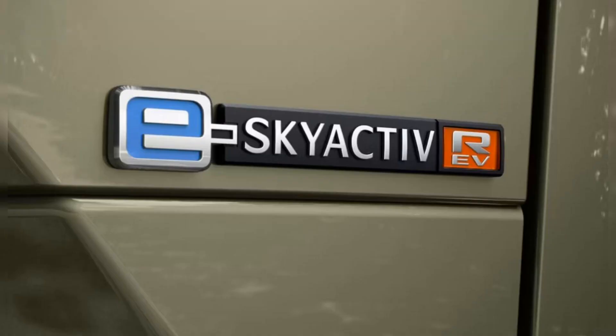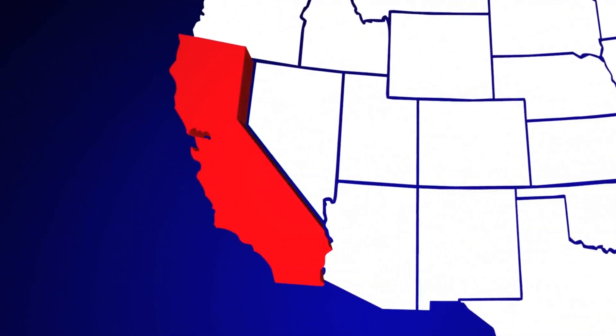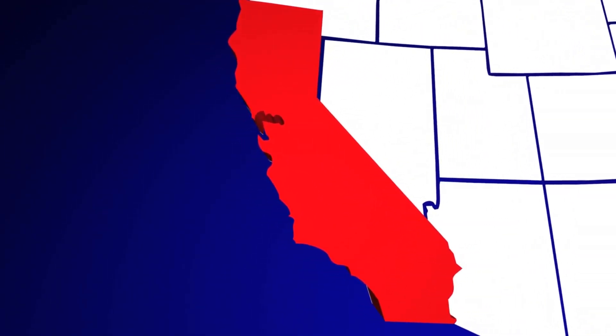The MX-30 E-SkyActive REV was introduced for the 2022 model year and is Mazda's first battery electric vehicle. The only U.S. state where it's currently available is California, where it's sold in low volumes. Critics' most consistent complaint about the MX-30 is its low electric-only range, which caps out at just 100 miles.